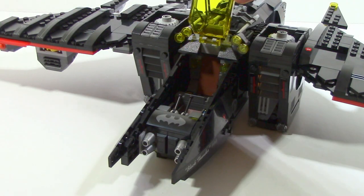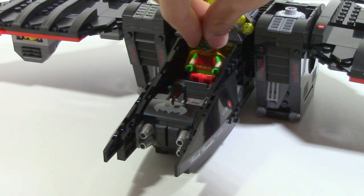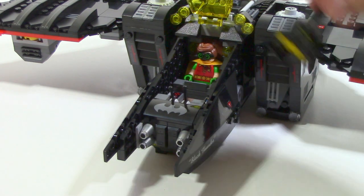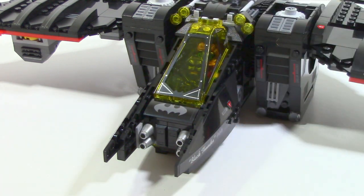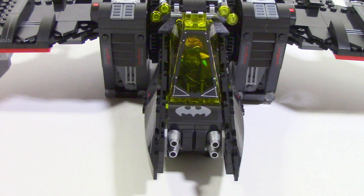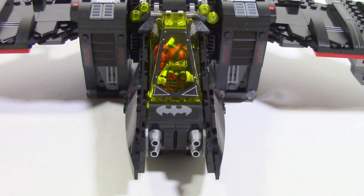Taking a look inside the cockpit, you can see a lot more details. There are tons of stickers used inside to really get a lot of the detail in there. In the back there is a sticker to sort of resemble flying a plane, and in the front there are two control sticks. Neither of the seats are actually studded, so you can easily fit a figure in there and easily take them out. The cockpit also has seating for two, which means you can put every figure that comes with the set inside the Batwing.